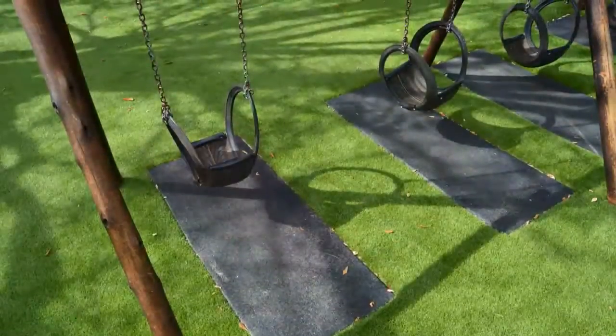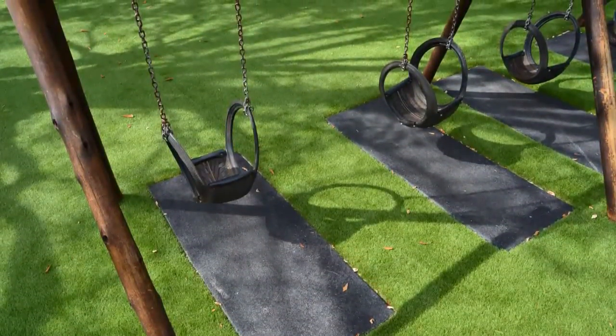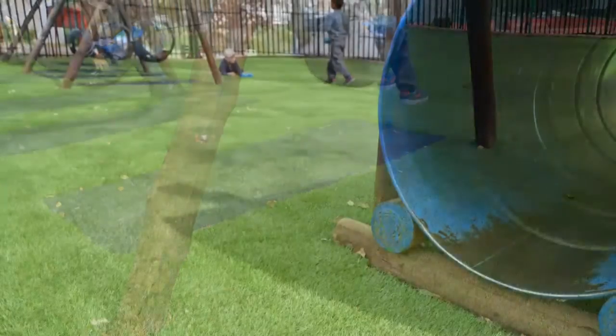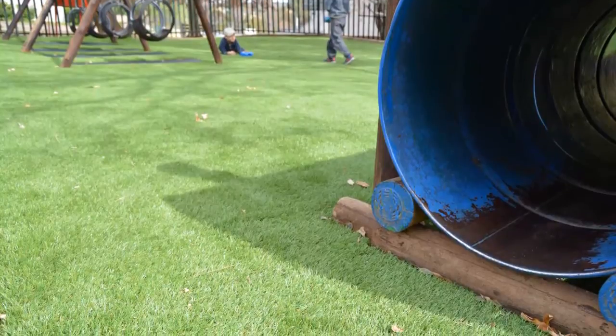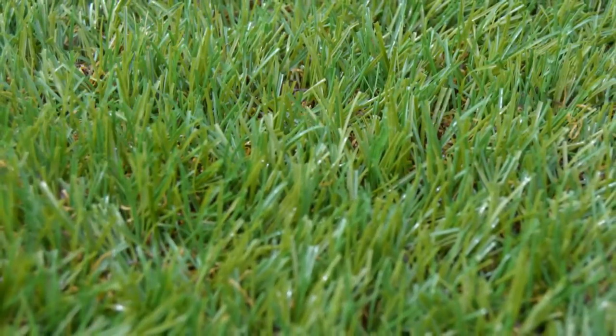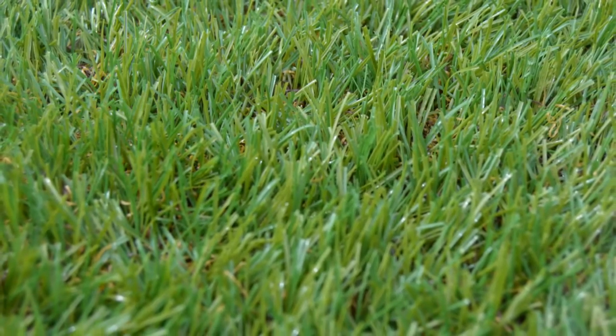It also ensures that individual grass fibers are held upright and secure. We installed wet-pore rubber under the swings. This helps prevent the artificial grass wearing out and creates a slightly cushioned surface with more grip for shoes and feet. We're sure you'll agree that these improvements are well worth it.